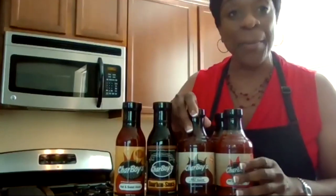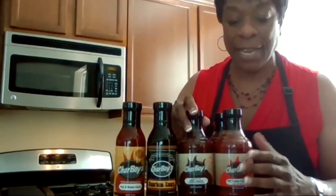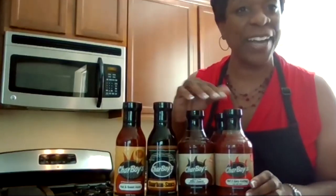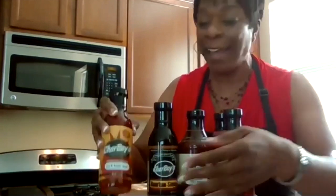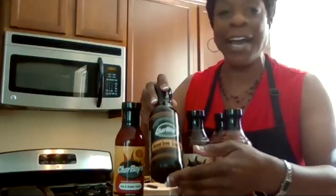Char Boys sauces — there's a line of five of them. There's a Hot Sweet Asian, which is gluten free. There's a Bourbon Teriyaki made with real bourbon. There's a barbecue with all natural ingredients. And there are two different ketchups — one's extra hot, one's mild. The great thing about these ketchups is they come with no corn syrup. We have a great cooking video featuring Char Boys' Hot Sweet Asian and Bourbon Teriyaki.